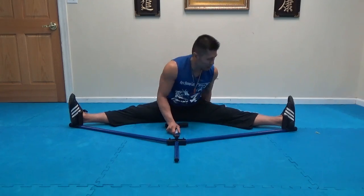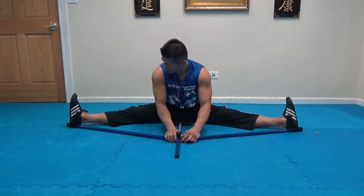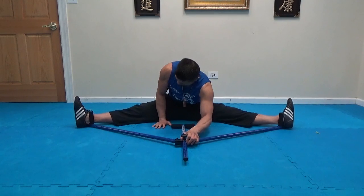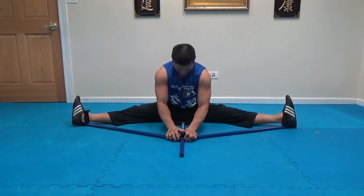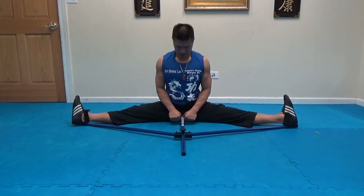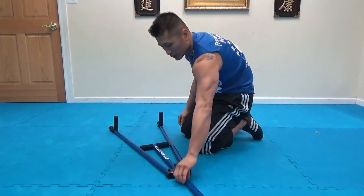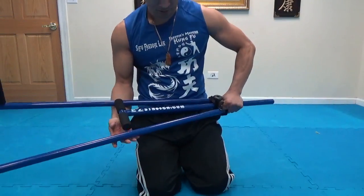I do recommend the product — you should check it out and see what you think of it. This product is from easystretch.com, it's a great stretching tool, definitely worth looking into. You can check the link below and check it out for yourself.